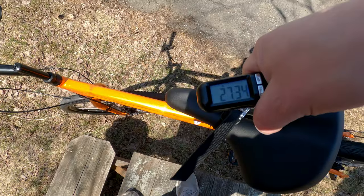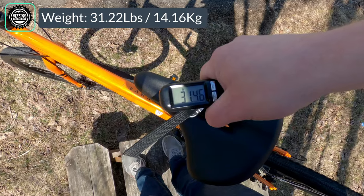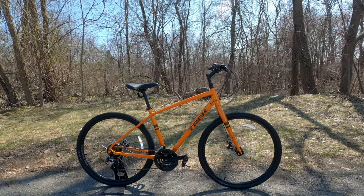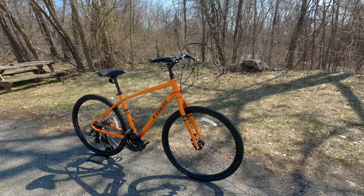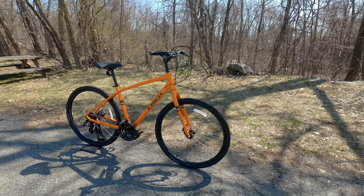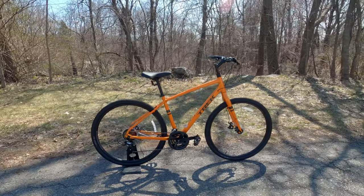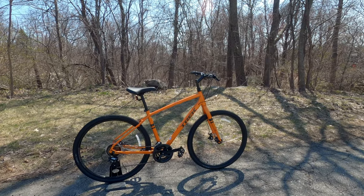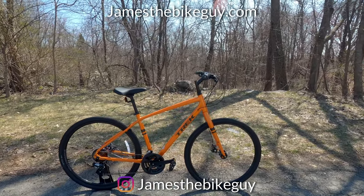The actual weight of this Trek Verve 1 comes in at 31.22 pounds. Thanks so much for watching this video on the 2021 Trek Verve 1. Let me know your thoughts on this bike down in the comment section below. Personally, I think it's a pretty good looker. The Verve 1, 2, and 3 are all worth taking a look at, and I'd love to see what you think. Leave those comments down below, don't forget to hit subscribe, and I can't wait to see you in the next video.